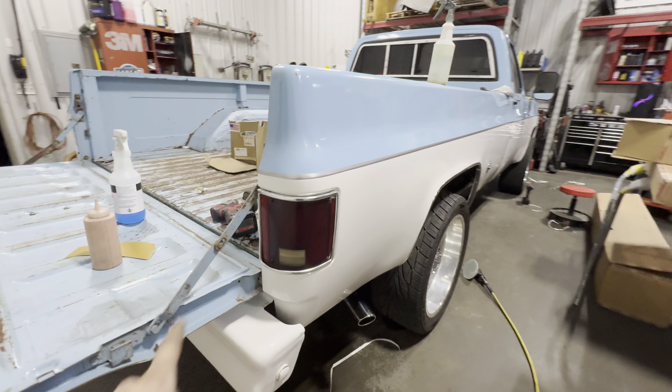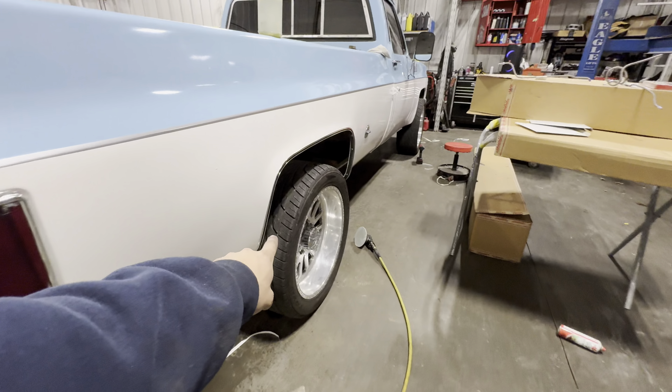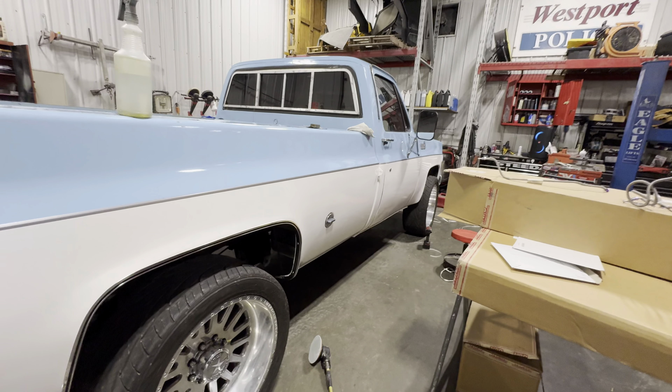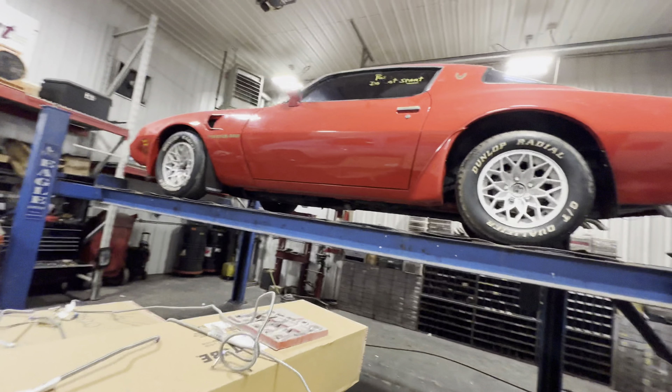Big difference. It's gonna blend in with these flares too — that's also new. Going to put the front ones on now.